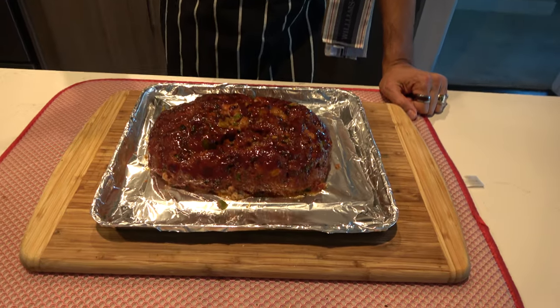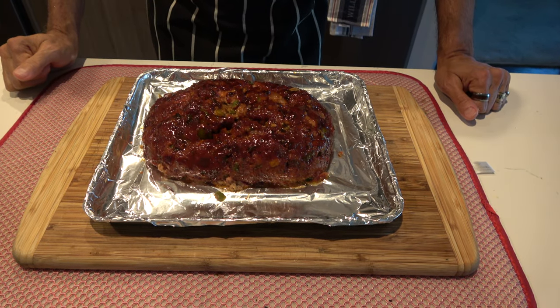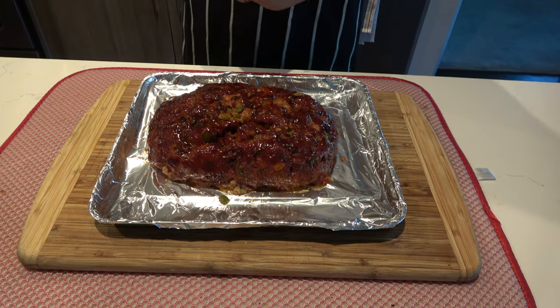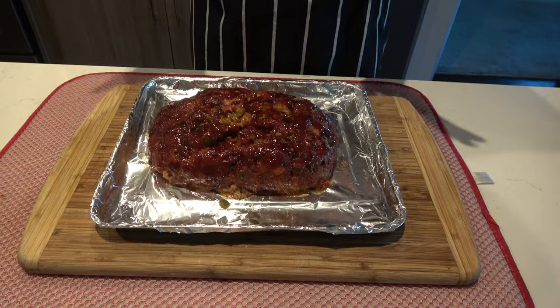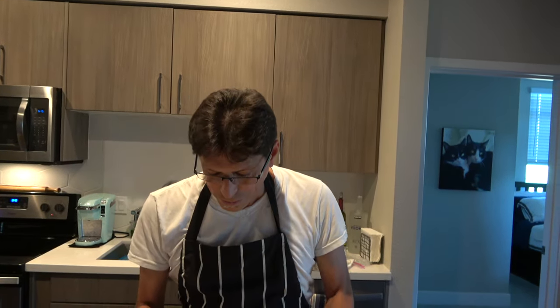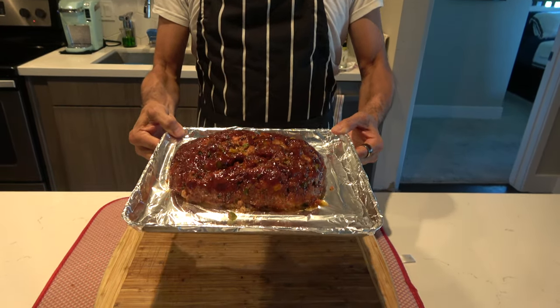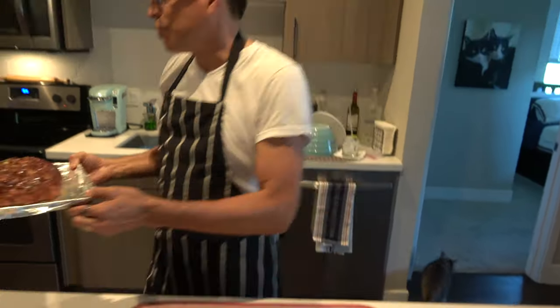Hey, so look at the meatloaf — it is now completely done, at about 162. I want to get it to 165, so my mashed potatoes are keeping warm and I'm just going to put this in my convection oven on warm to keep it there until we're ready to eat. So there you go — smoked meatloaf. I've never had smoked meatloaf before but I'm going to try it for the first time tonight.